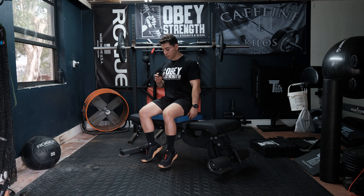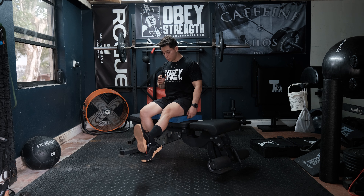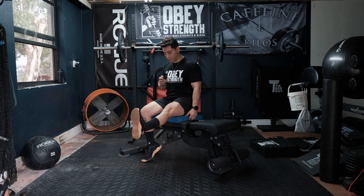Once you're ready, you're going to sit up nice and tall, point the toes up, squeeze that quadricep — you're going to hold it for five, four, three, two, one.